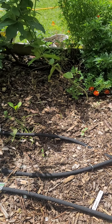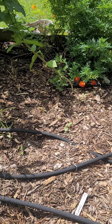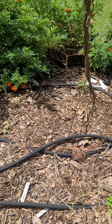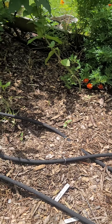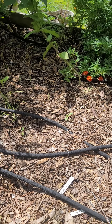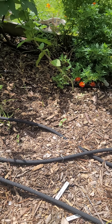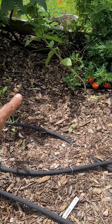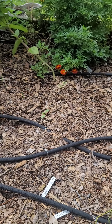I purchased some garlic maybe about three months ago. I've been keeping it in the refrigerator just so it can kind of get that — like it's going through the cold phase. I forgot what that's called, but I kept it in the refrigerator and separated all the cloves this weekend and popped them in the ground. You can see that was just four or five days ago and it's already coming up. So this whole little area right here is garlic.